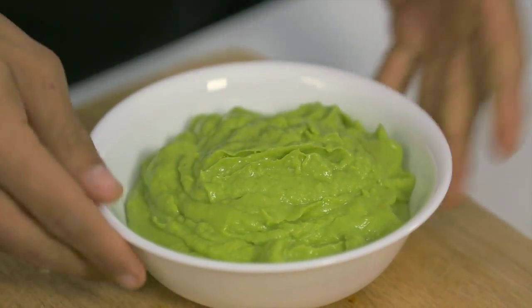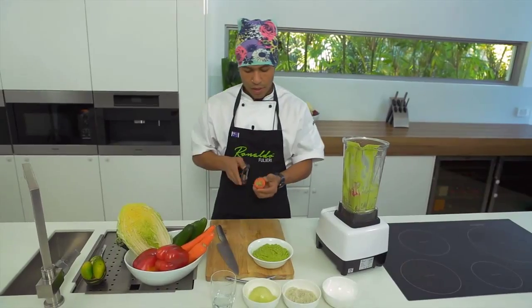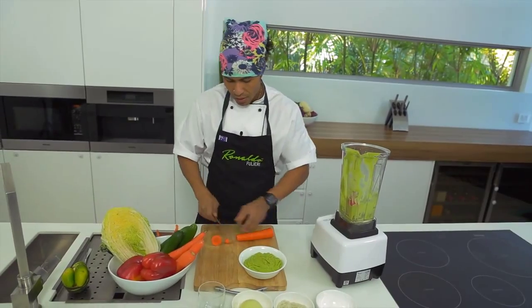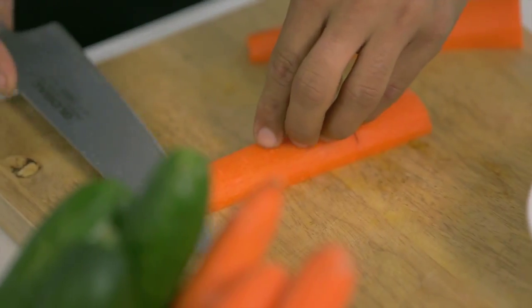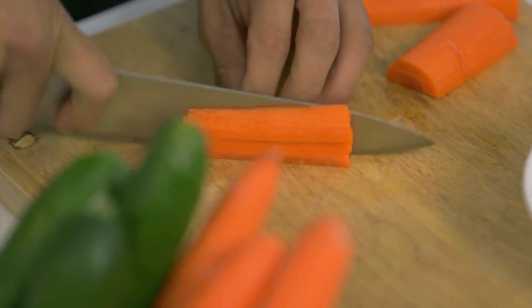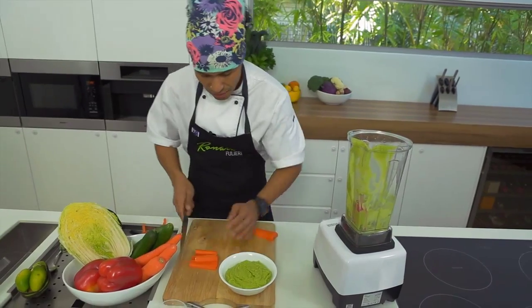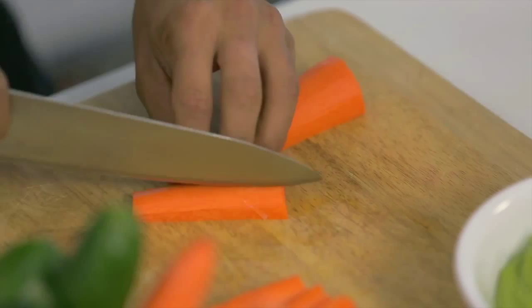I'm going to teach you now how to do a healthy serving option. Here I have carrots — if you want to do a little bit of carrot sticks, they're very nice with this guacamole and give a nice contrast of color. You just cut them, then cut that in half again, and then cut into sticks. Nice thin ones are ideal because it makes it look attractive to kids. Be careful with your hands — cut in half and then do more sticks.